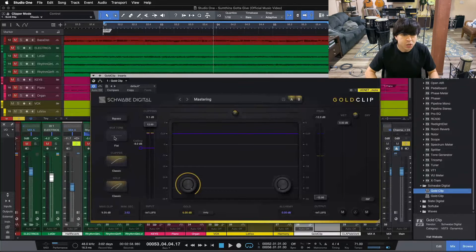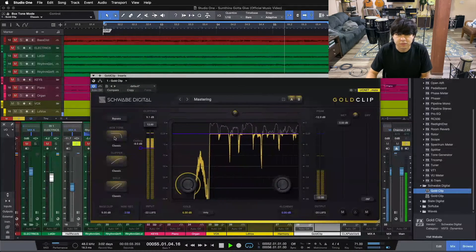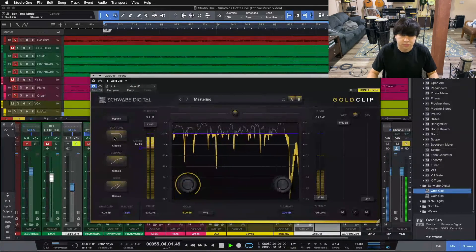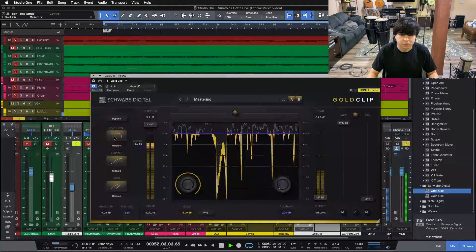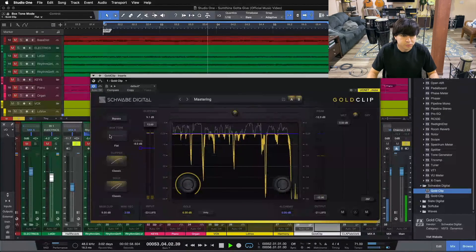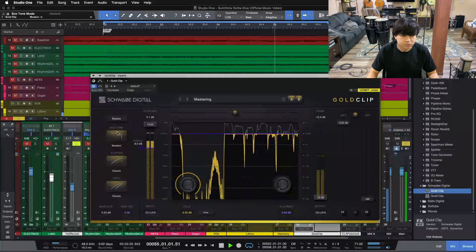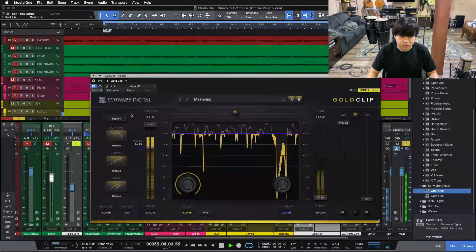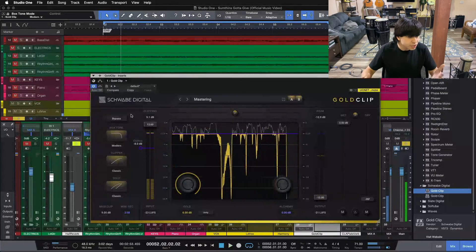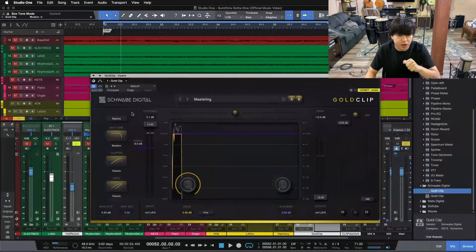I just want to add some of that push. Now let's see what our box tone gets us. [Box tone demo plays.] Digging the modern box tone here, as it gives us that little ripple that kind of reaches down towards the high mid area. That sounded really, really good.